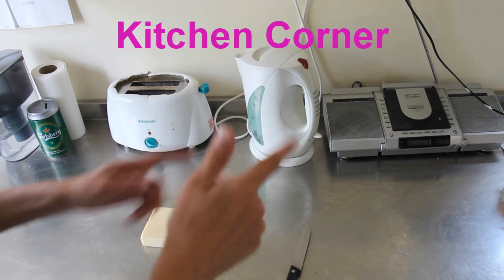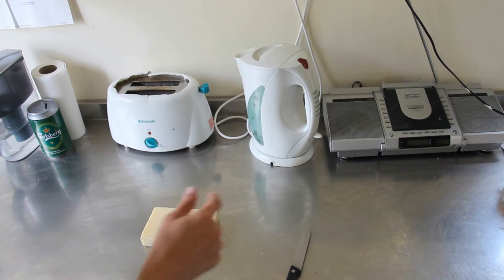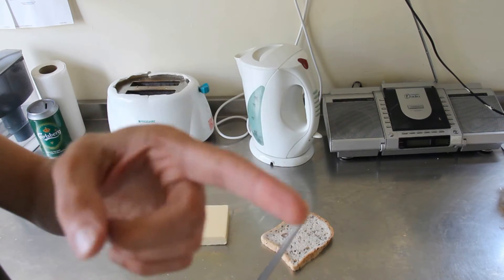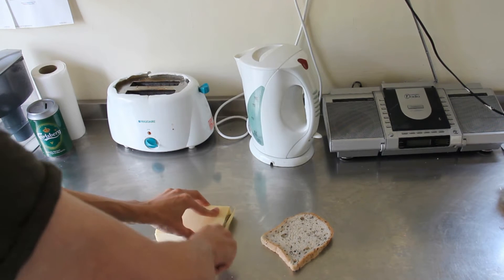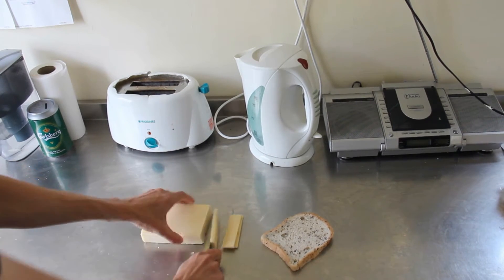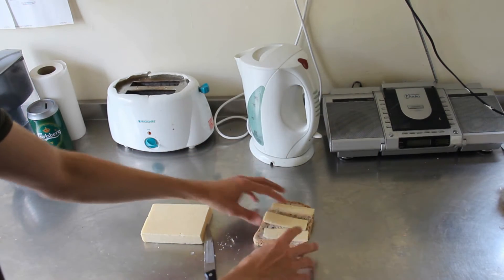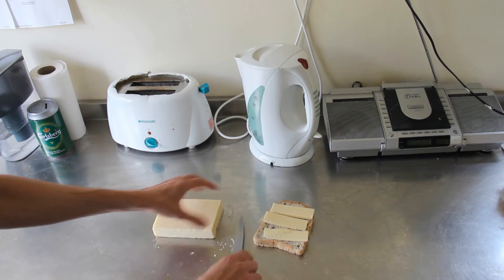Hello, welcome to Kitchen Corner. One of the things I like to cook is cheese on toast. To make the perfect cheese on toast, I think one needs to slice three pieces of cheese for each piece of bread that you're going to put the cheese on, to make the toasted set of the cheese on toast.